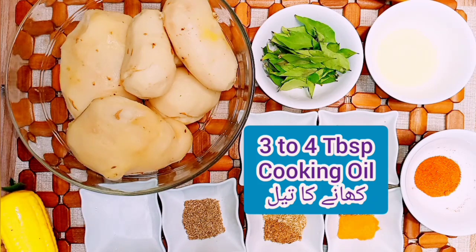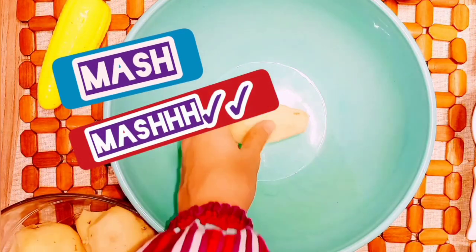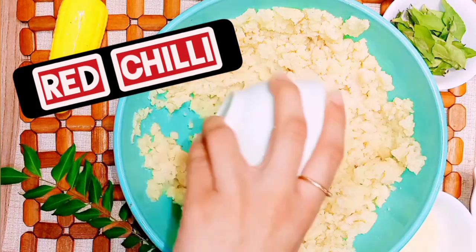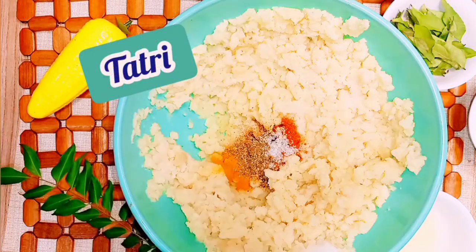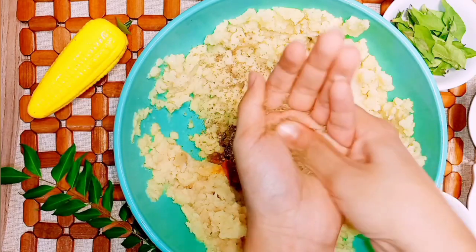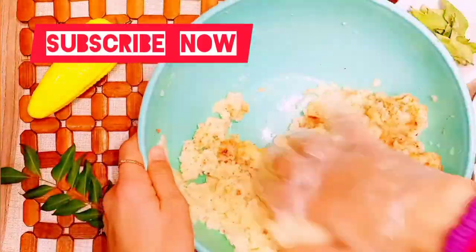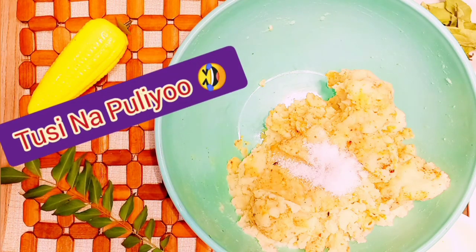So let's start with these ingredients. First of all, we will mash all the potatoes. Let's start making the tikka. First, we will add red chili powder, daadar mirch, garam masala, and haldi. Add 2 pinches of tartri. Then we will add red chili powder again. This also includes an egg — I have shown you how to add it in a previous video. We will add it in the same way. Now we will mix them all together.